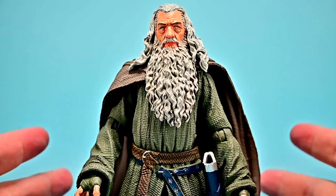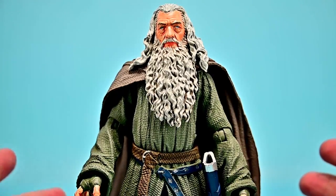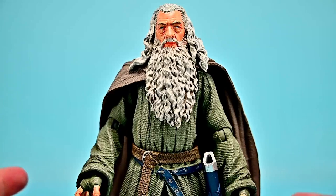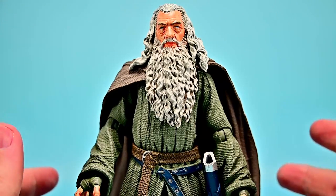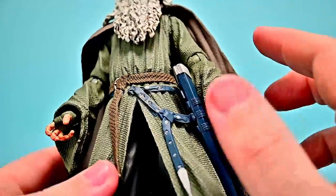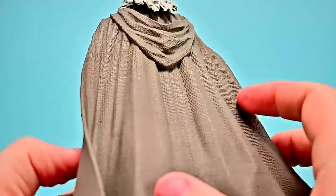This is Gandalf the Gray as he appears in Fellowship of the Ring. Gandalf is a wizard sent to Middle-earth to aid in the fight against the dark lord Sauron. Throughout the movies, he assists the dwarves in the quest of Erebor in The Hobbit, then joins the Fellowship during the War of the Ring. Overall a very nice looking figure, though his outfit looks a bit greenish — I wish it was more gray.